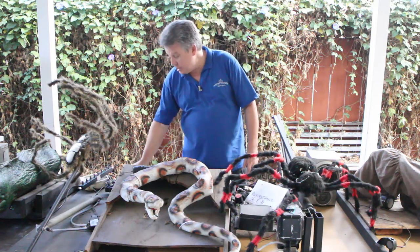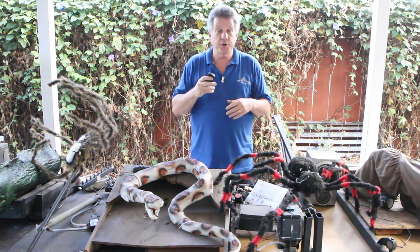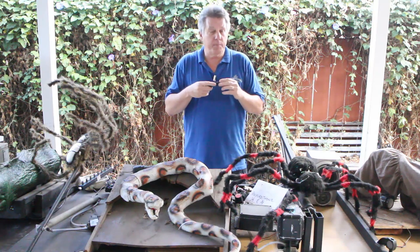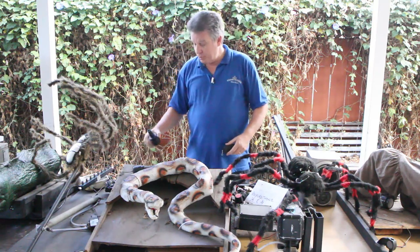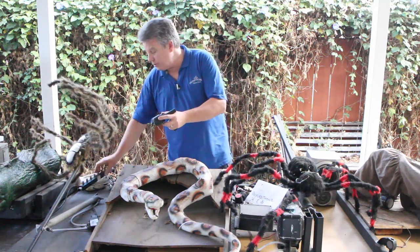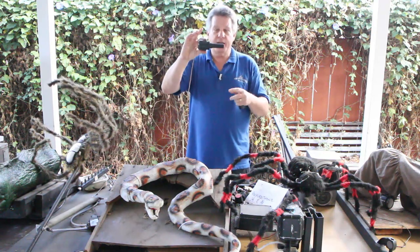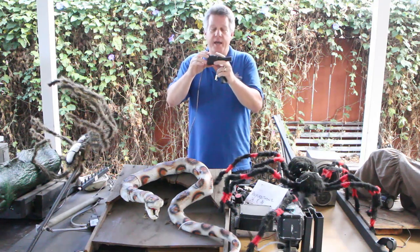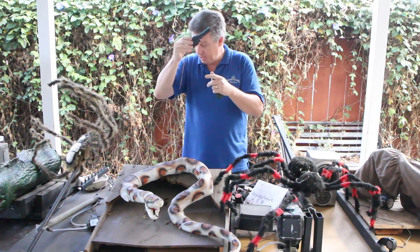It could be something as easy as a push button and a relay — these are pretty cheap, and you can push the button and activate your prop. Or you can get into something more complex where it's being triggered. Most of my props are triggered by some kind of a PIR — a passive infrared sensor — like these. They're encased already in PVC, and if you want to see how to do this, I've got a video on my page on how I make these up out of PVC pipe — really cheap, really easy.